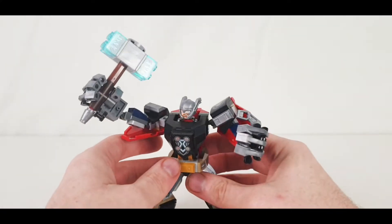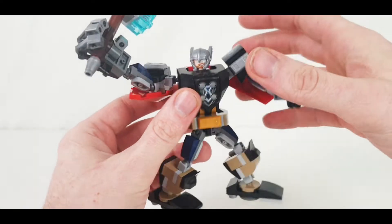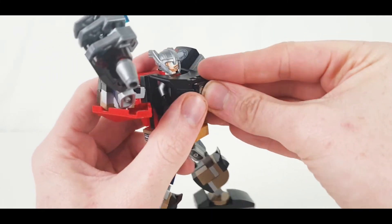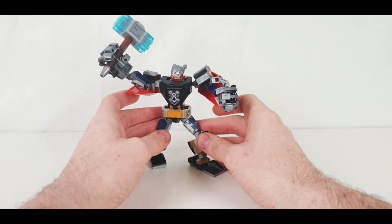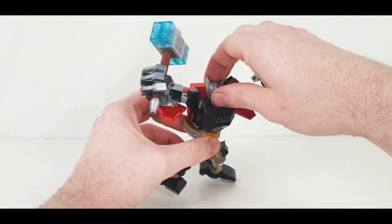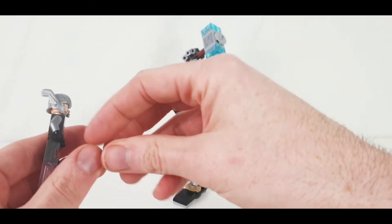The Thor mech is along the same lines — the same sort of design and build, really. But there are a lot of stickers on this one. There's stickers on the mech itself, though Mjolnir is a printed piece, which is very cool. I love the shield piece which is printed with Thor buttons, I suppose. A couple of stickers there as well. I like posing these ones — it just looks like a powerful god of thunder. Really powerful in that pose.